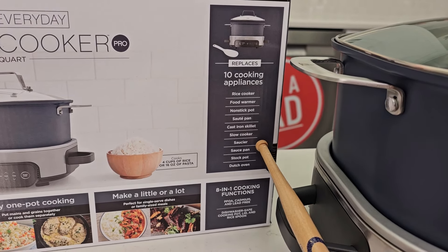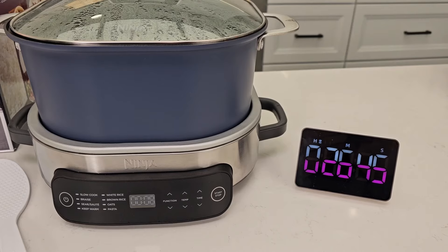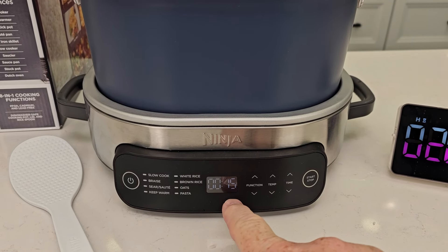At the four-minute mark, the water is starting to boil a little bit. At the 15-minute mark, it's cooking the water off pretty good. At 25 minutes it's still going. At the 26-minute mark it beeped — just one single beep — to let me know that it's done.